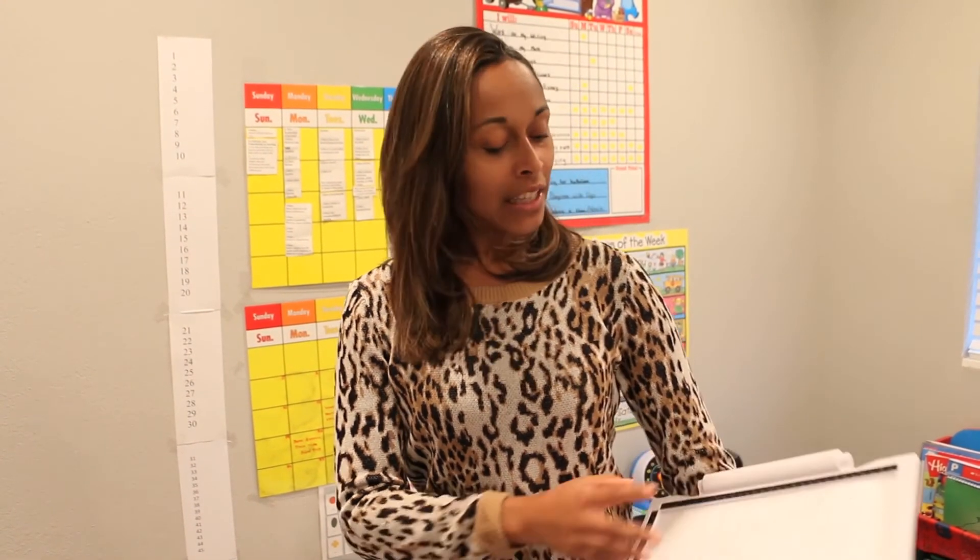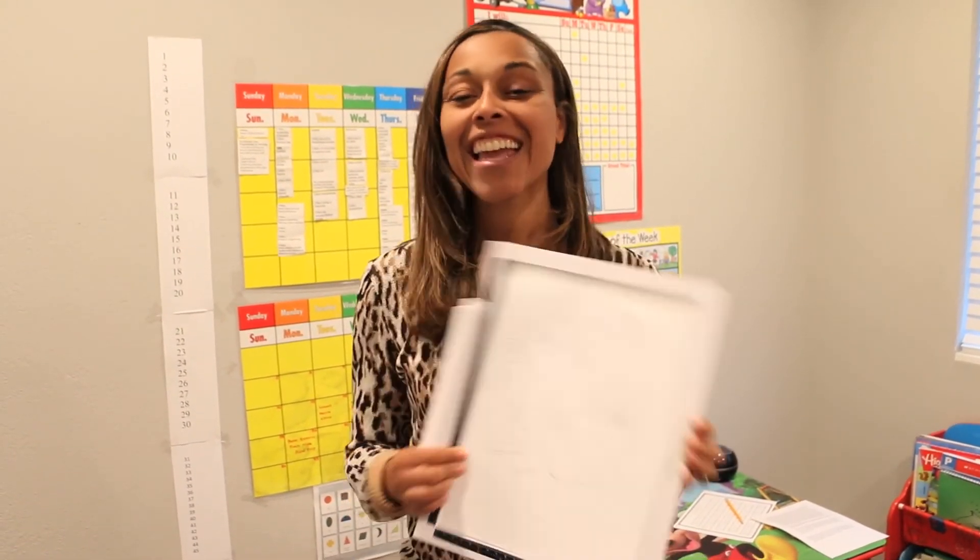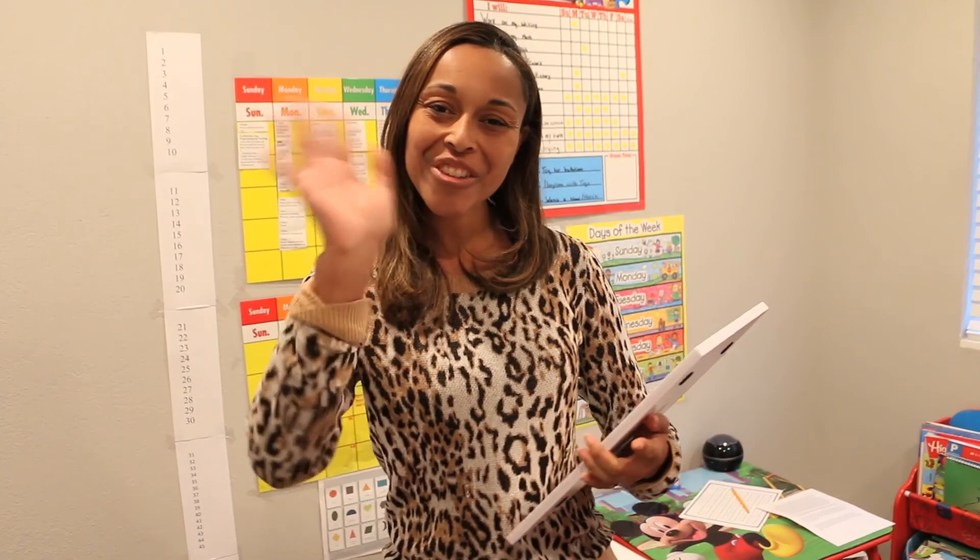Alright everyone, I hope you enjoyed this video. And before I forget, this product is great for children ages 4 and older. Now let's see the finished product. If you like this video, please hit the like button and subscribe to my channel. If you have any questions, please leave a comment. Thank you! Bye!